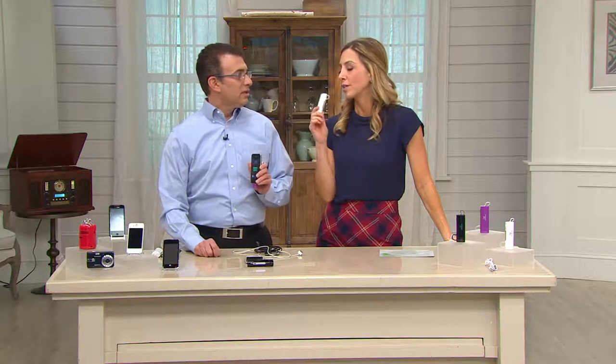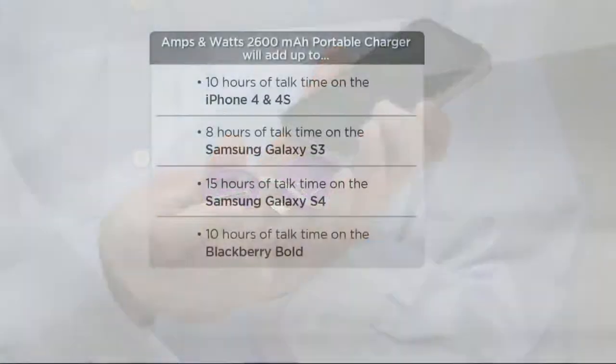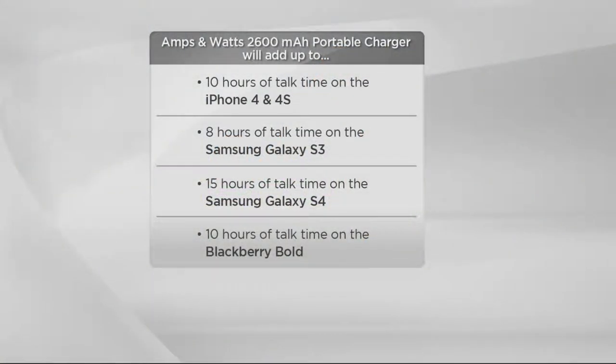So, 2,600 milliamps — what is this going to charge? What this is going to work with is any of your Android phones. If you're a TracPhone shopper here at QVC you're going to love this, or if you're an Apple iPhone 4 or 4S user, this will work with that. It won't work with the iPhone 5 or 6, but it will work with the 30-pin tip — that big tip you're used to seeing on older Apple products. Twenty-six hundred milliamps is going to give you ten extra hours of talk time on the iPhone 4 or 4S, up to fifteen hours on the Samsung Galaxy S4, and eight hours of talk time on the S3.